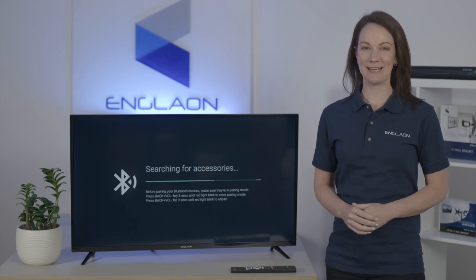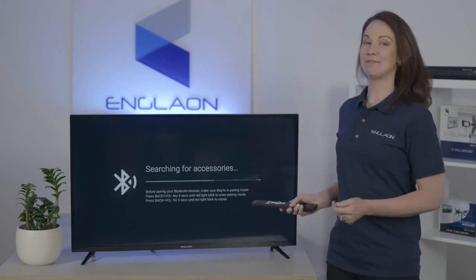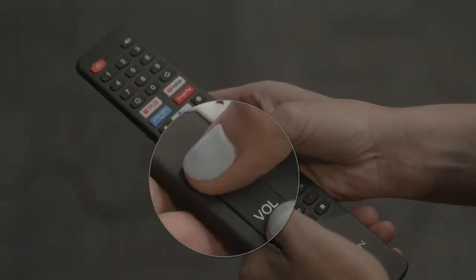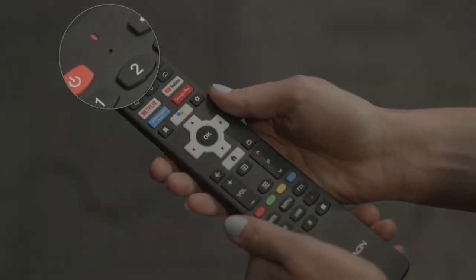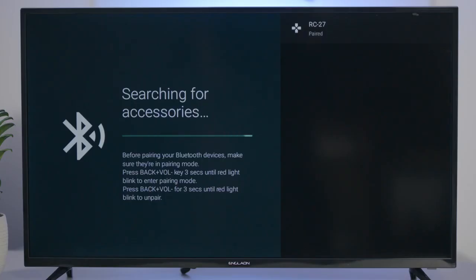When you first turn on your TV, you need to pair the Bluetooth remote to the TV. Simply press and hold the back and volume down button for three seconds until the red light starts flashing. Then select the OK button, and now it's paired.